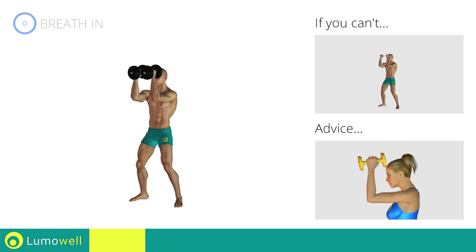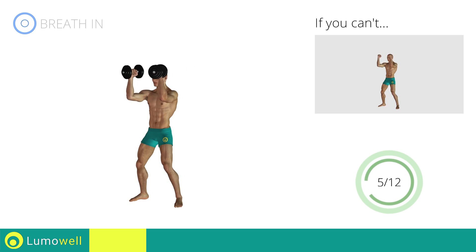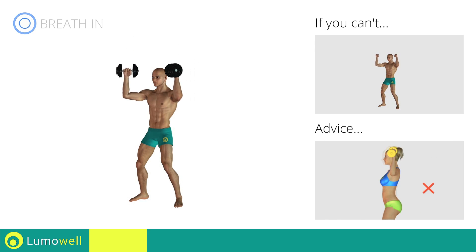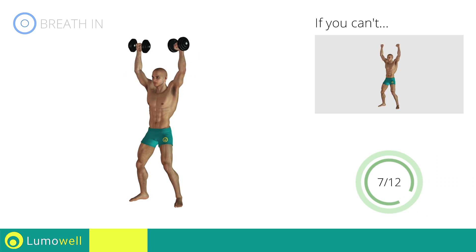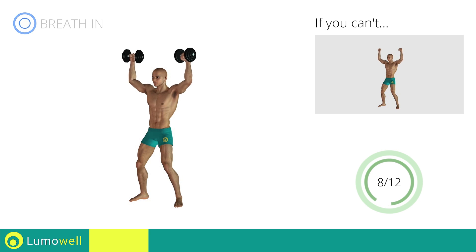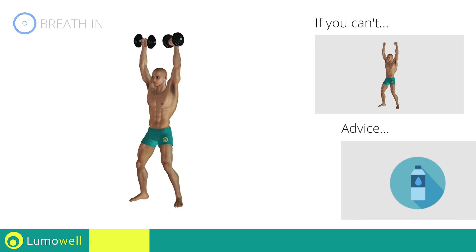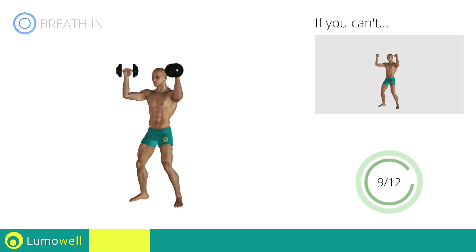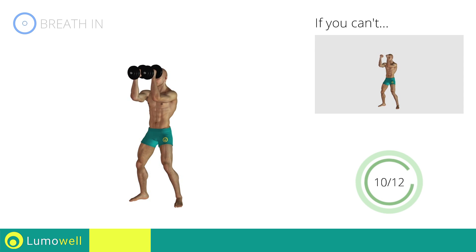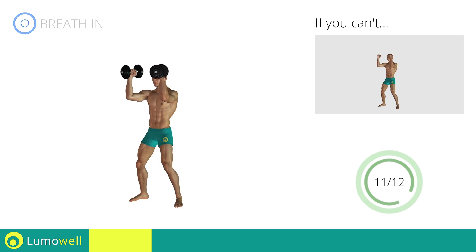Don't bend your neck — try bringing your chin back. Don't arc your back; keep your abs constantly tight. You can use water bottles or books as alternatives to the small weights. Stop.